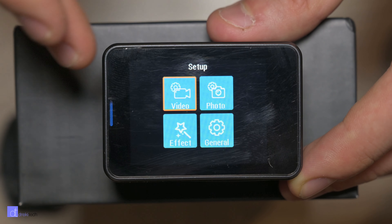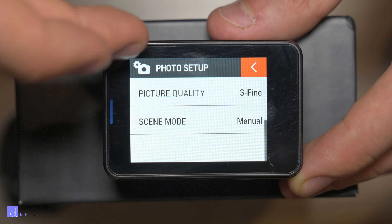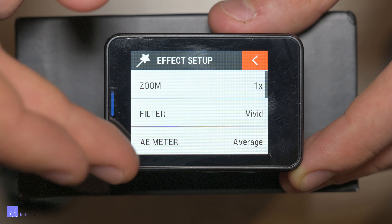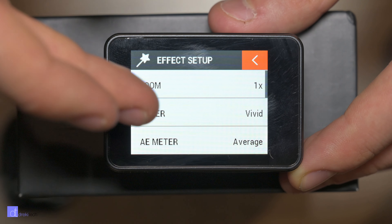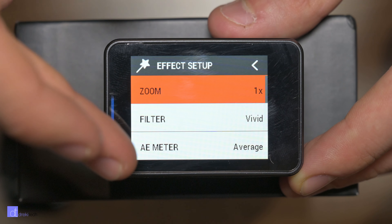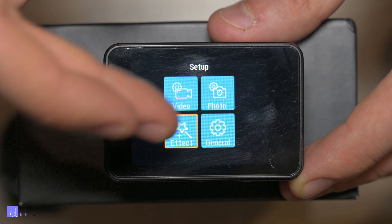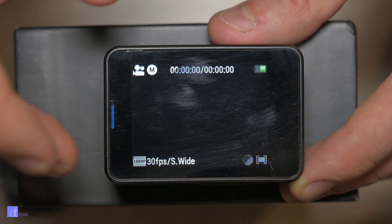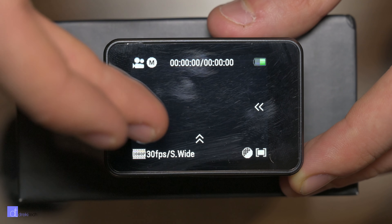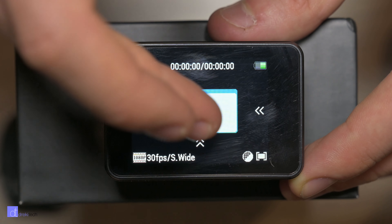The user interface almost looks identical to the D5, but on the EX7000 everything is a little bit different — the text, the font, the sharpness — and it makes it a little bit worse overall. Mostly to do with the speed: sometimes when you press things it doesn't detect the presses, and then it detects one press five or six times. That can be a little bit frustrating.